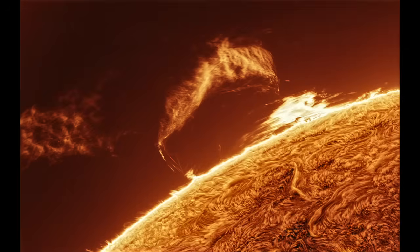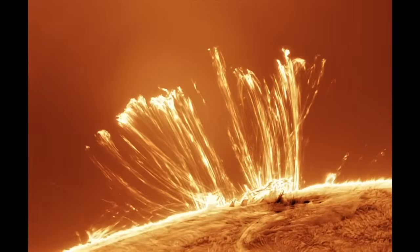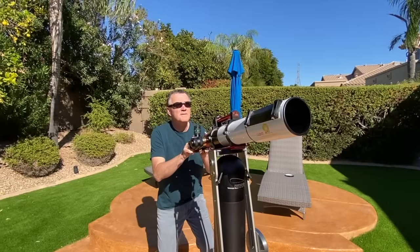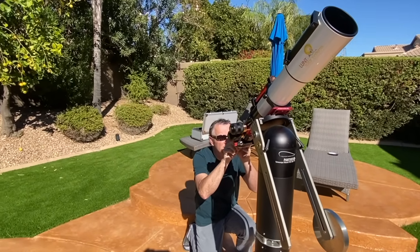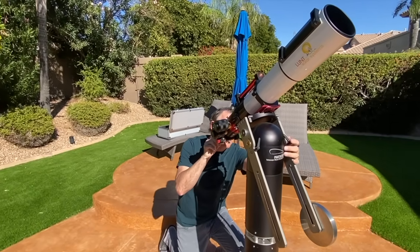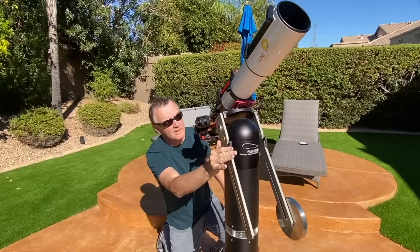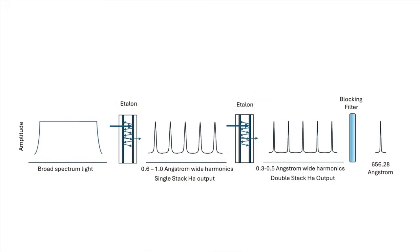An etalon works based on interference of light. Etalons consist of two partially reflective plates or mirrors, very flat and set parallel to each other, forming an optical cavity. The spacing between the plates is on the order of microns. Light entering the cavity reflects multiple times between the surfaces, and only certain wavelengths interfere constructively and pass through. For solar applications, you want your etalon to pass less than 1 nanometer at 656.28 nanometers.